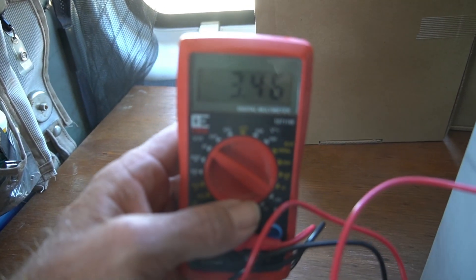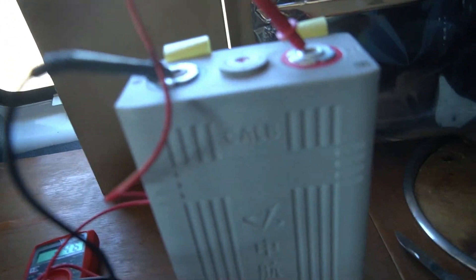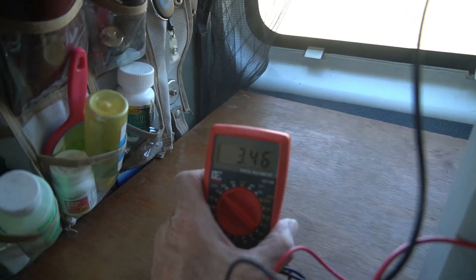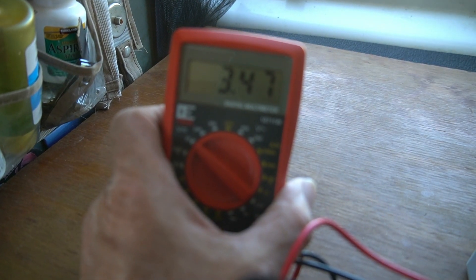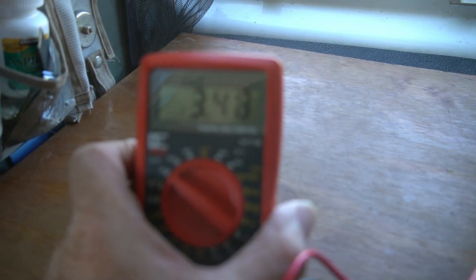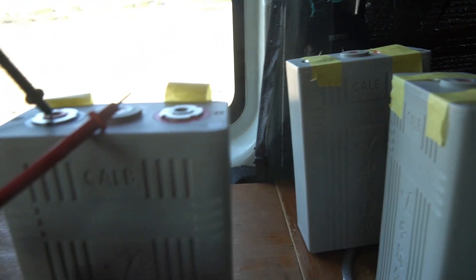Second battery is 3.46, so that's good. Third battery is 3.46. That jumped up to 4.7, so that's good. And the last battery is 3.48. All right, we're in specs — it's all good.